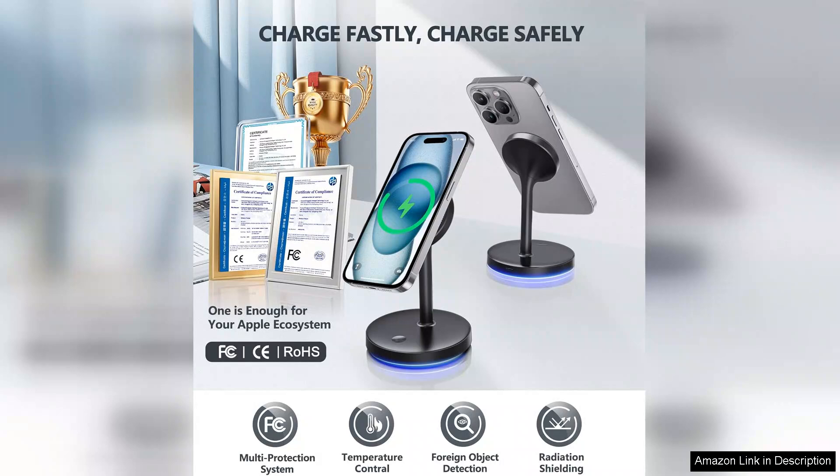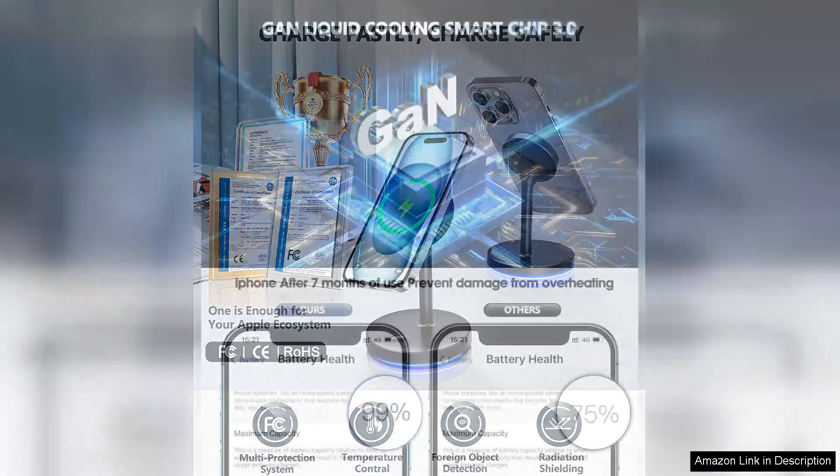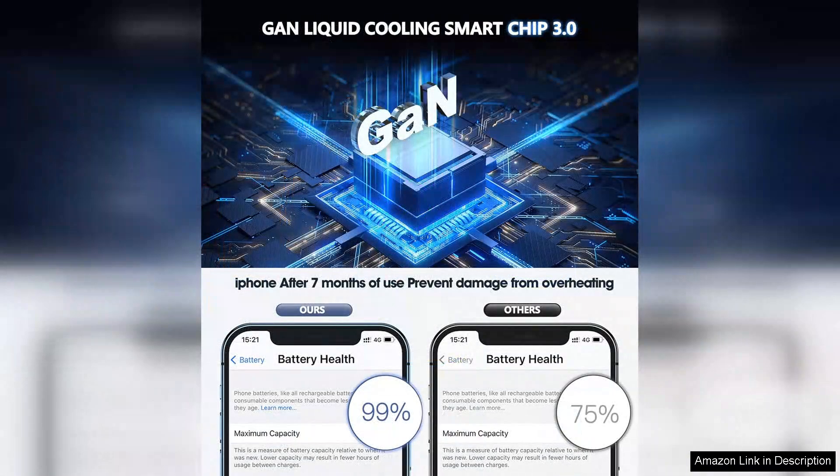Another plus is the dual-pack option, which gives great value for money. I've placed one on my bedside table for overnight charging and the other on my desk for daytime use. It's convenient to have a charger in both locations without needing to juggle cables or adapters.